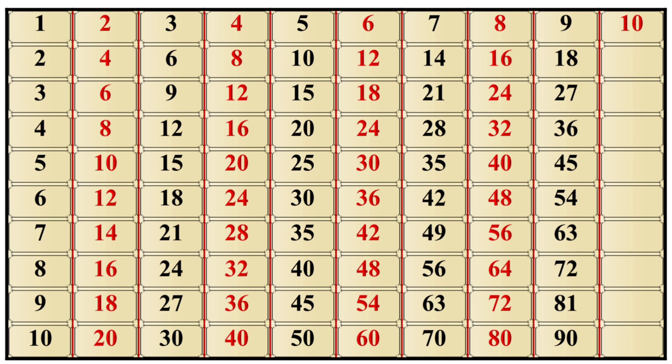10×1 is 10, 10×2 is 20, 10×3 is 30, 10×4 is 40, 10×5 is 50, 10×6 is 60, 10×7 is 70, 10×8 is 80, 10×9 is 90, 10×10 is 100.